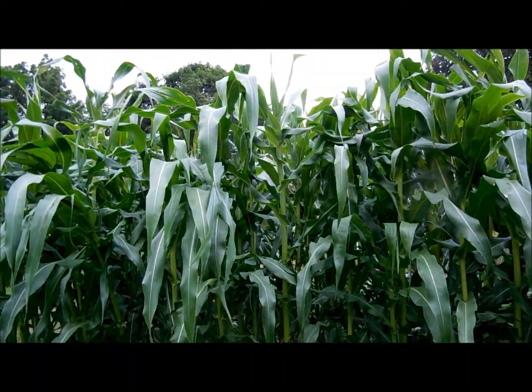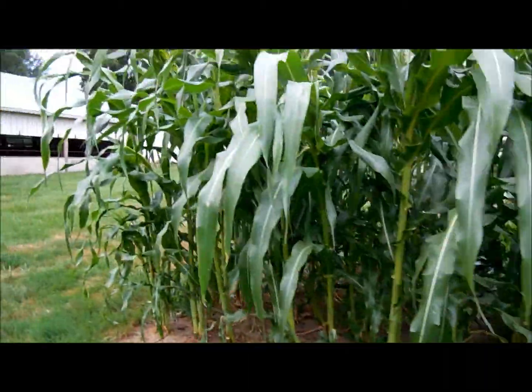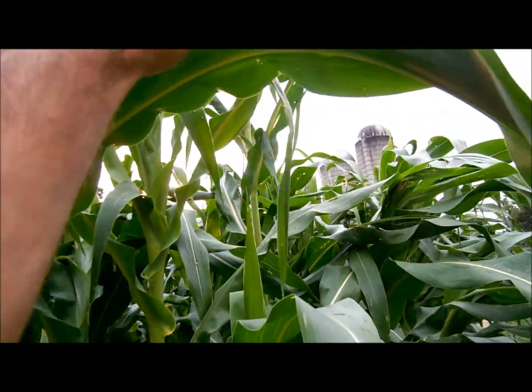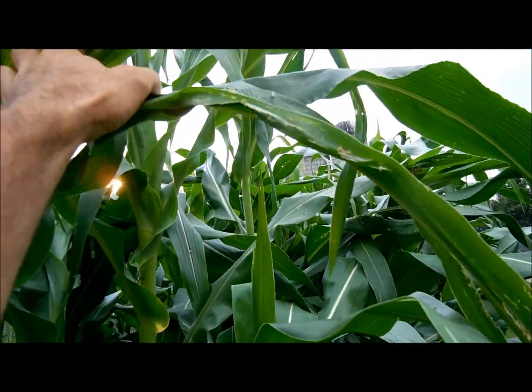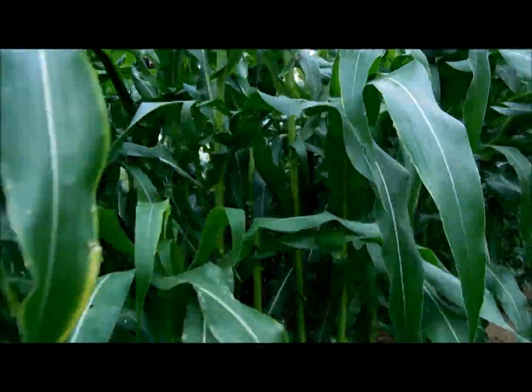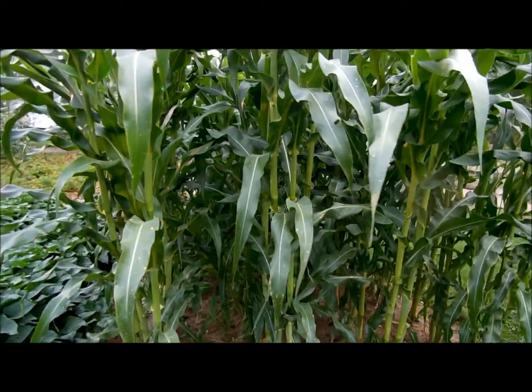The stuff's really getting leggy. I don't know if it will stand very well or not, but looks like it's just starting to push a tassel out. There's the tassel. We'll see what kind of ears we get off of it. Check back in another month or so.